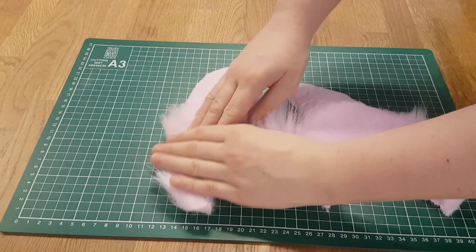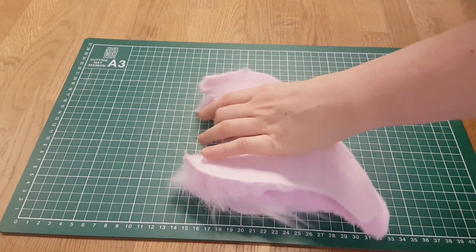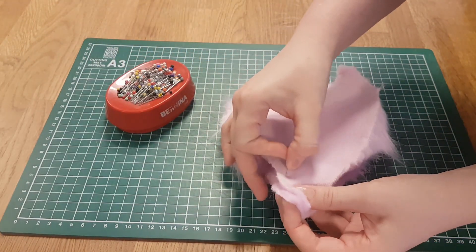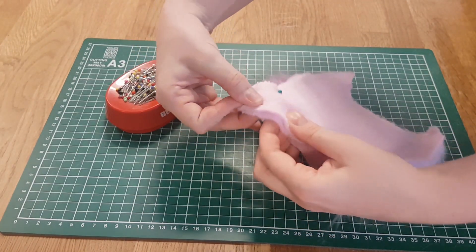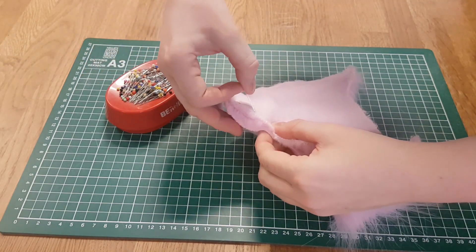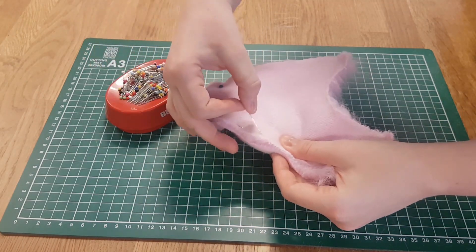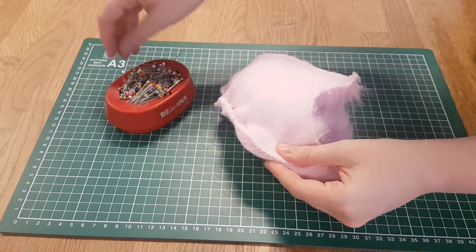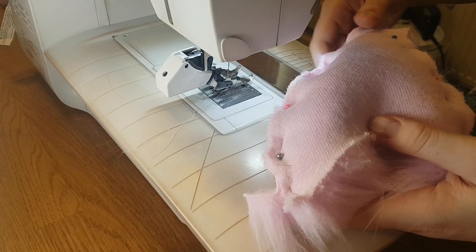It's now almost time to start sewing. First, we need to put the two pieces of the ear together, then take some pins to pin them together. You can also use clips for this, but I'm very old school and I just really like pins. You can find pins like this in every craft store or fabric store, but I will also link some below so you can get them online. Disclaimer: the Amazon links are affiliate links, so I get a few tiny cents when you order with my links — thank you!